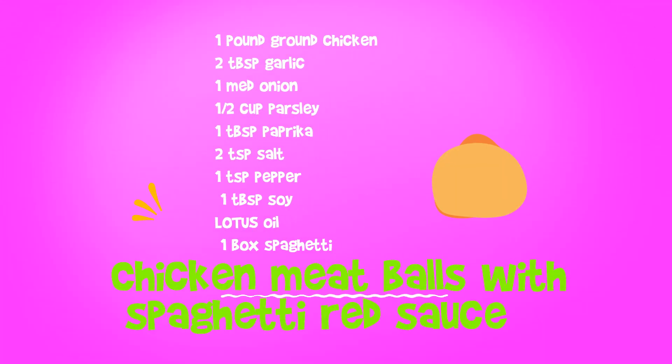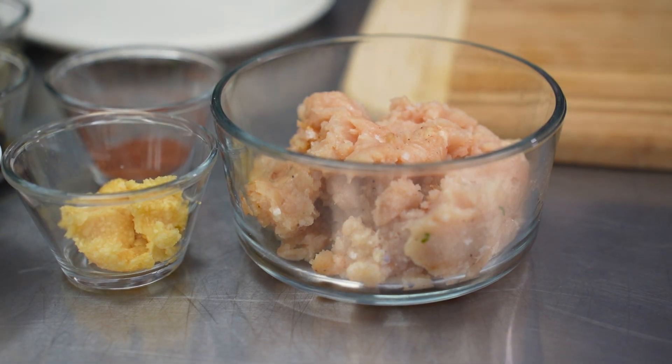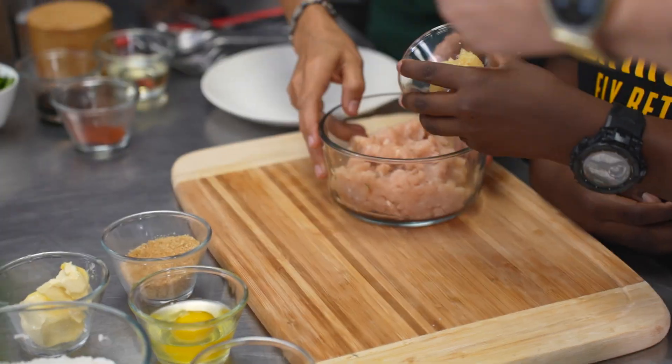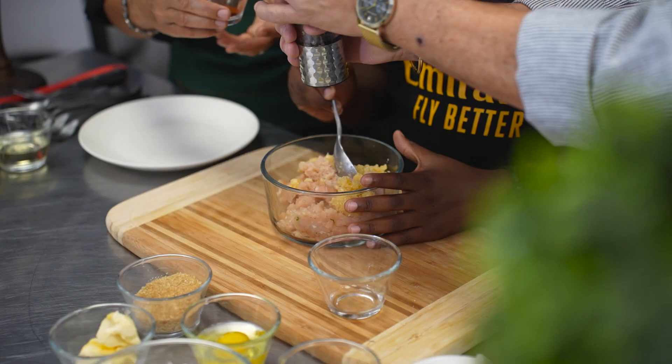Ready? What are we having today? So we're making meatballs and spaghetti — but not just any meatball, chicken meatballs! Yes, and this is chicken here, some ground chicken. All right, Thai, I'm gonna make some meatballs — you put some garlic in there. George, would you mind putting some black pepper in here?